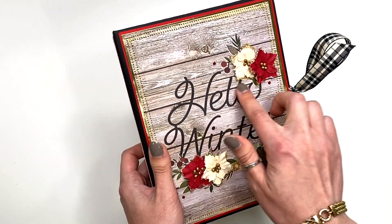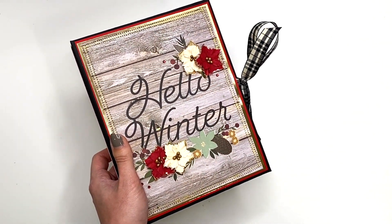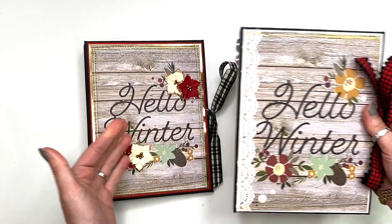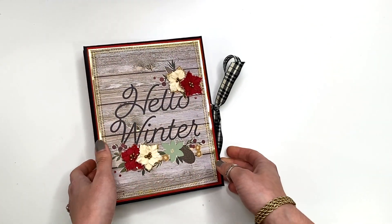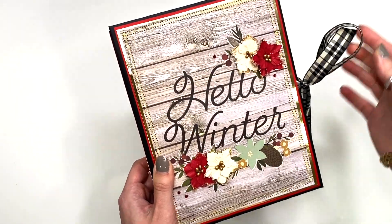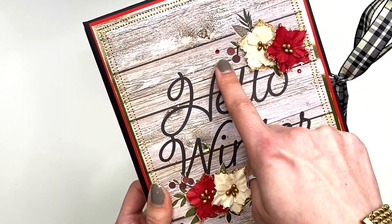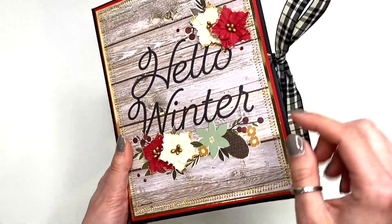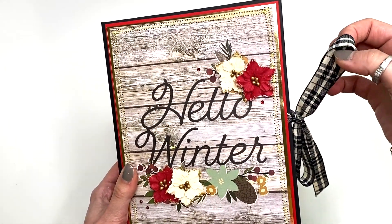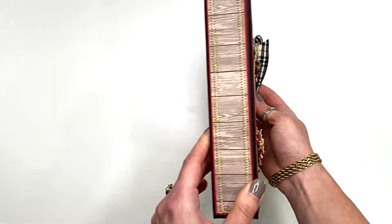On the cover here I used that other full size sheet from the collection that says 'Hello Winter.' I've got some flowers — instead of leaving them open like I did on the other one, this time I covered up the flowers and just added a little bit of three-dimensional stuff. I also triple matted here instead of double matted, so I've got gold and then red on top of the black base. I do have my zigzag stitching and these little red gems. My closure on this one is a plaid design, black with an ivory — not white, ivory.